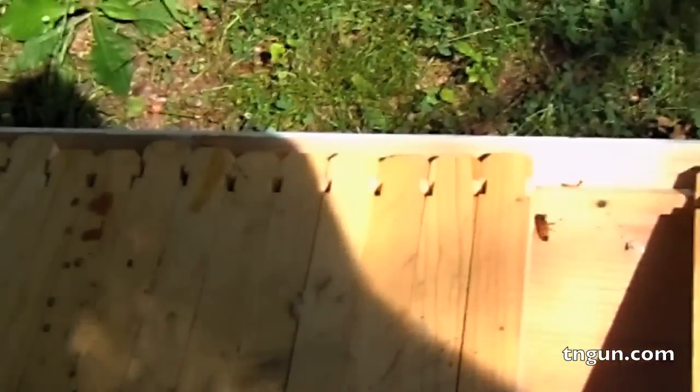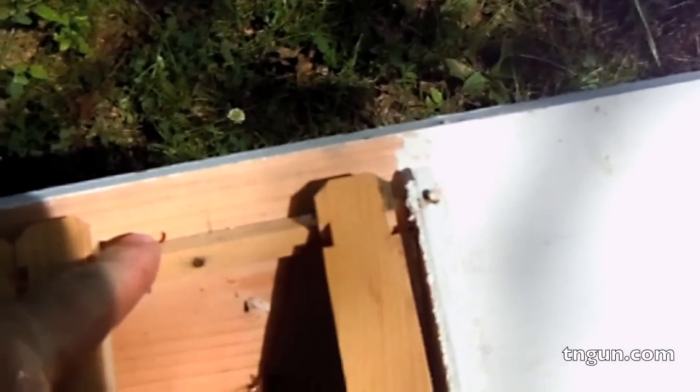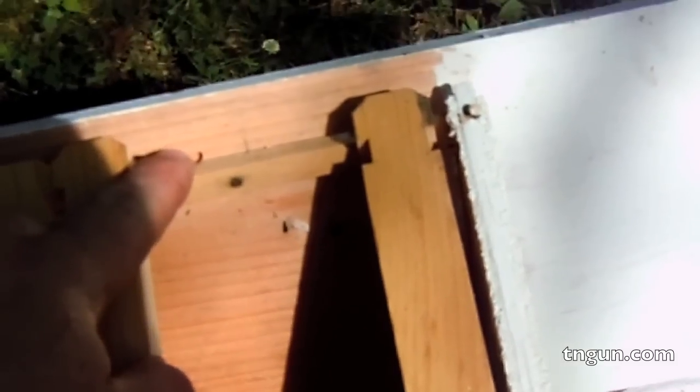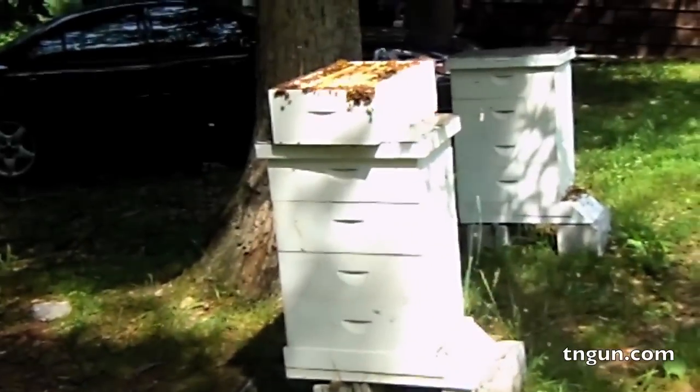All I did was get some bars, frame bars. And then I got some little square dowel wood and nailed it in to make a stop. These happen to be the same size as my medium frames. And then I made a sliding top here.